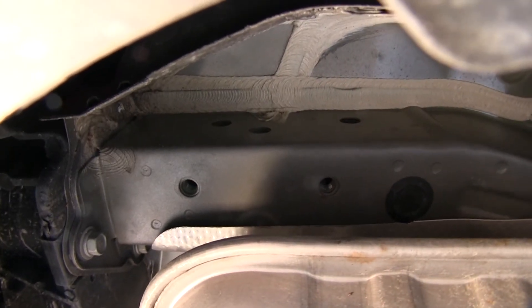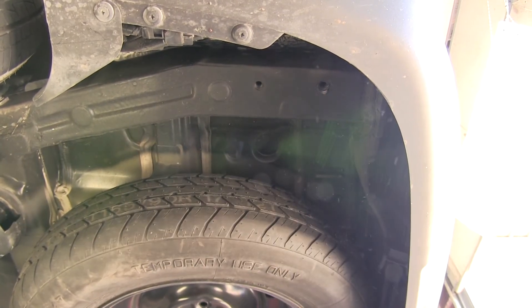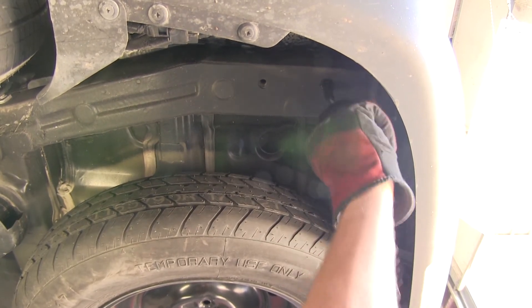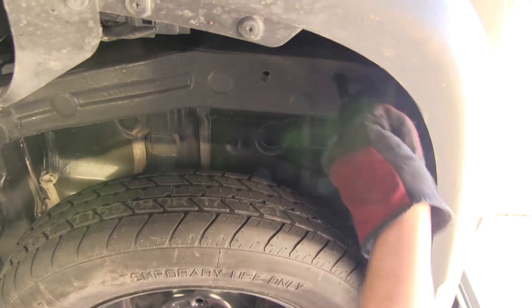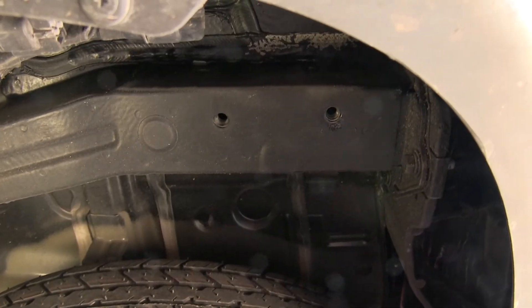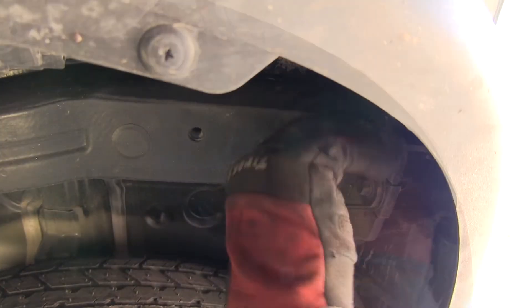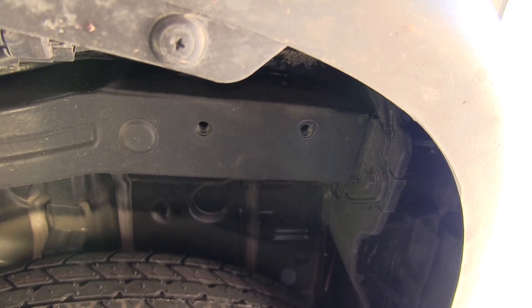Before we attempt to install our hitch, we'll go ahead and clean out the weld nuts because over time they'll build up with dust, dirt, and debris. Taking some spray lubricant and a half inch nylon tube brush, part number 814092, we can thoroughly clean out the threads of the weld nuts. Then we'll go ahead and take one of our new fasteners and just hand thread it into the weld nut to make sure it's going to go nice and easily. Now we'll go ahead and repeat the same process for the other three attachment points.